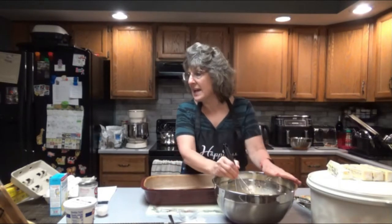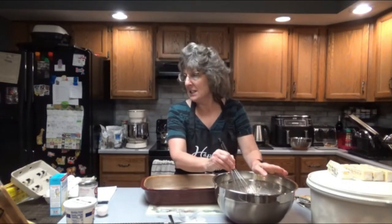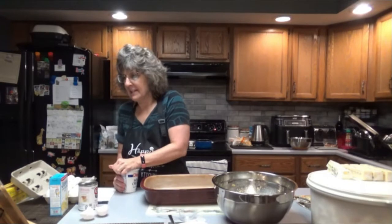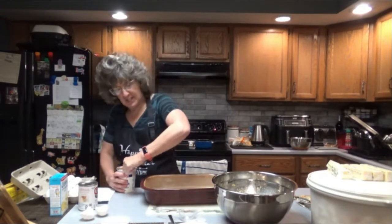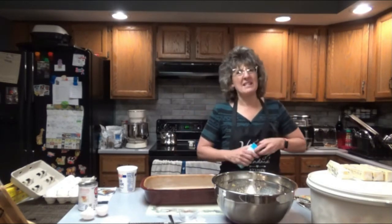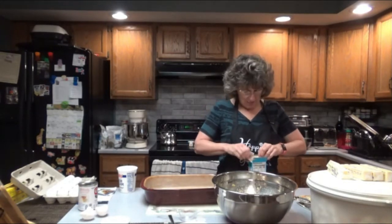We've got the quarter cup of sugar. Let's make sure: one can cream style, one can regular, two eggs beaten, a quarter cup of sugar, three quarter stick of butter melted. Now next, I am going to add the muffin mix before I add the sour cream — it just seems to mix better that way. If I do it the other way, the muffin mix doesn't mix in as well after the sour cream. That's what I've realized over the years of making this recipe.